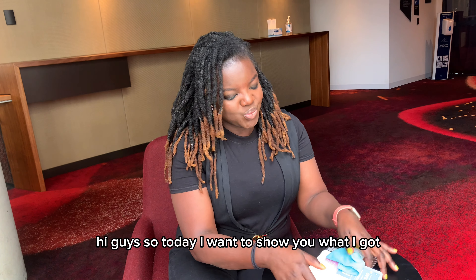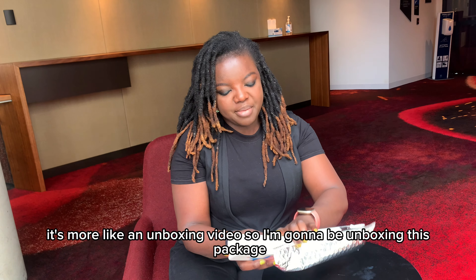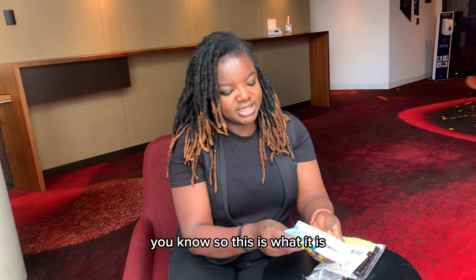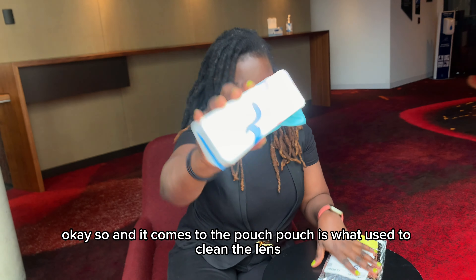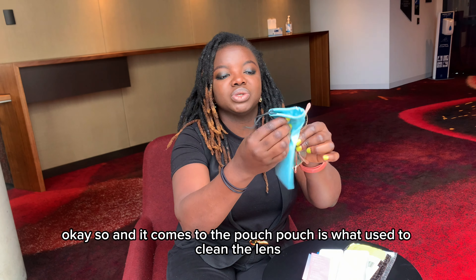Hi guys, so today I want to show you what I got — it's more like an unboxing video. So I'm going to be unboxing this package. It comes with a pouch, which is what's used to clean the lens, as you can see.